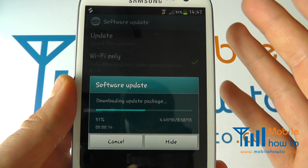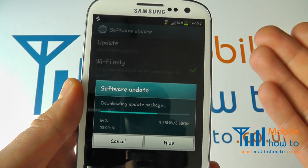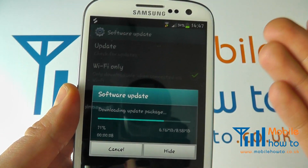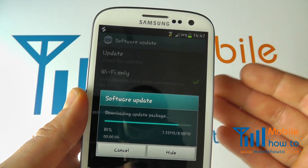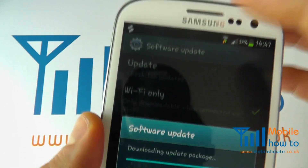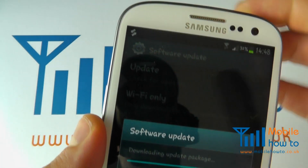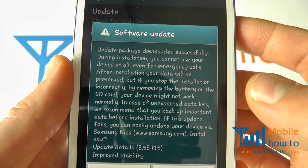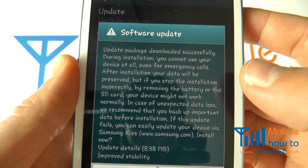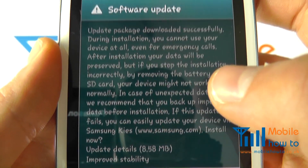If there wasn't an update available, the device would still tell you, because every so often it does connect to the servers and check for updates. It tells you and you get an icon to show that an update is available. You'll then get a pop-up on screen explaining that an update is available, and it will explain the software update and what it's doing.